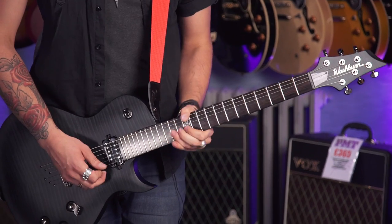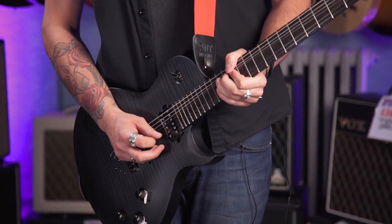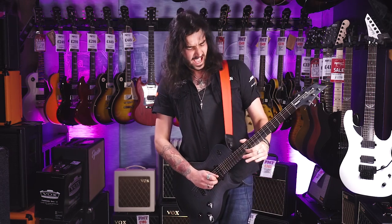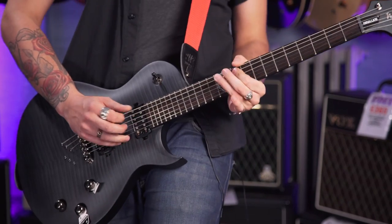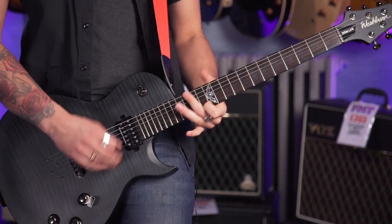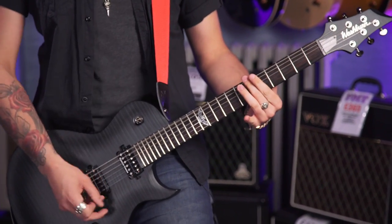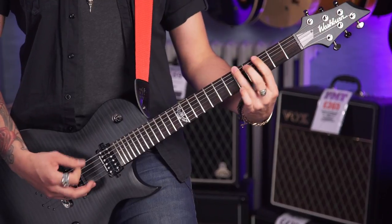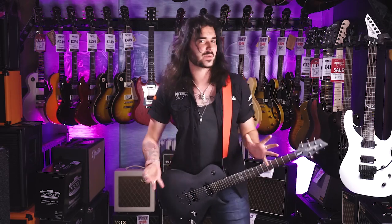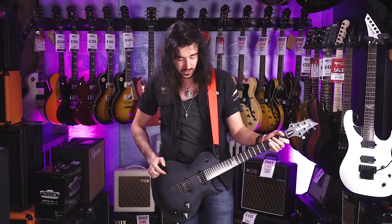Let's go to this lovely neck pickup. It's a strong guitar — full of frequencies. I can't resist going to that bridge pickup — the thing just resonates like a madman. Let's hear some clean sounds though and go into those lovely single coils.